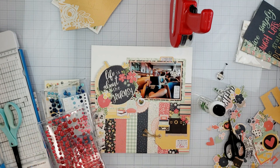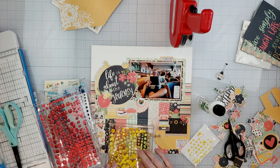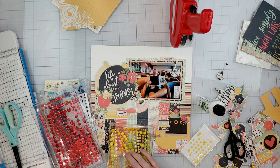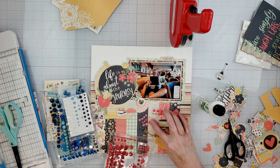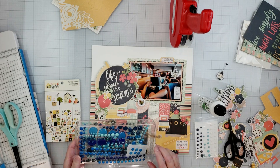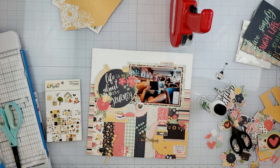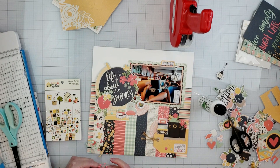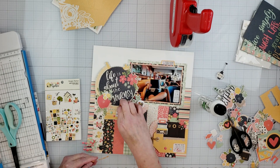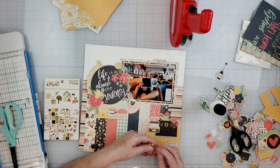I finished building all the clusters, added some dimension on some of those ephemera pieces with foam tape, and now I'm just adding some finishing touches with enamel dots. I keep my enamel dots organized by color in some acrylic drawers. I decided to use yellow, red, and green — I originally wanted blue but the blue on the layout is a really dark navy and most blues were just too bright. So I went back to my color bins and got out light green enamel dots instead, scattering them around the layout in three different spots using all three colors in different sizes.